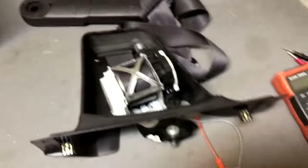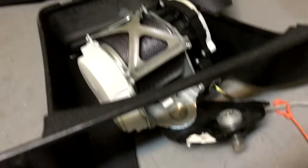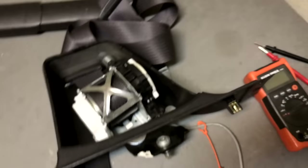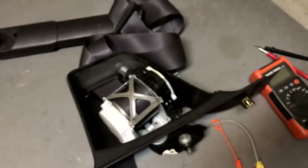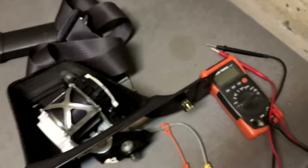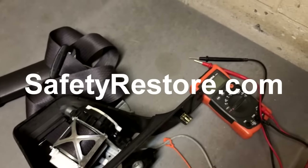Not only is it locked or jammed, but the charge inside that belt is bad. What that means is even if I could unlock it and went through all the steps to unjam it, this seat belt is still useless. The whole idea of a seat belt is to save your life during an accident, and if that charge is already spent, once unlocked it'll never work again. So in this case I use a company called Safety Restore.